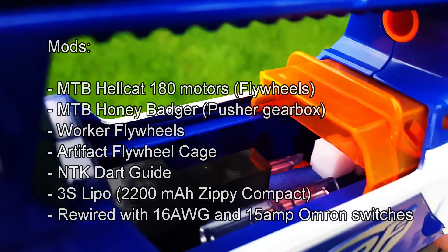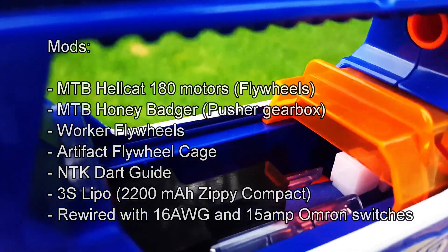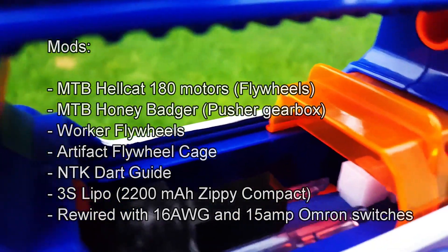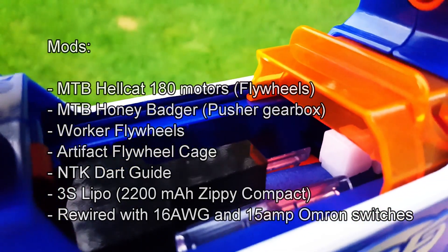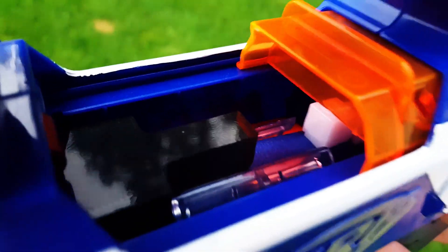This Rapid Strike is currently using a two-switch setup, so there is no cut-off circuit for the pusher motor, no dead center switch or live center, anything like that. It's done for testing purposes on this.